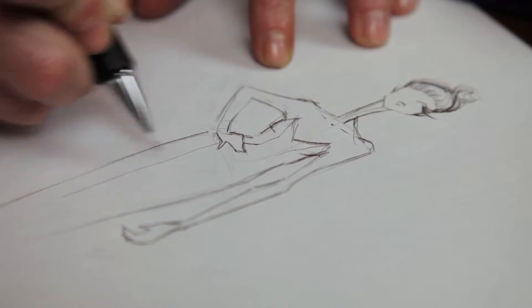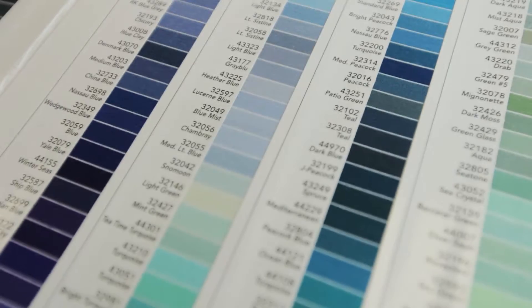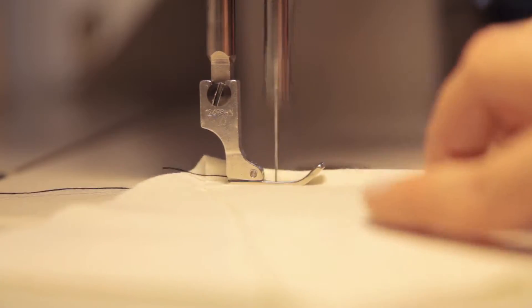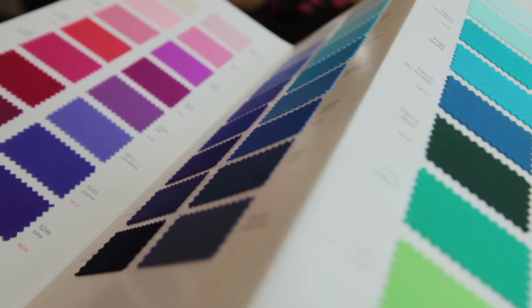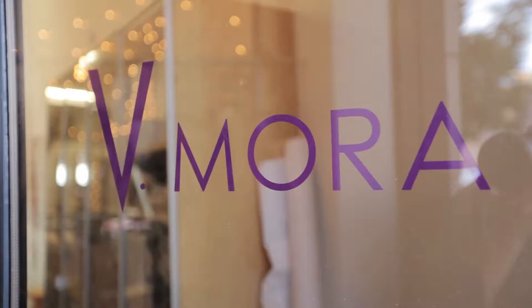I'm Anna Livermore of Vimora and this is Fashion Q&A, where you, the designer, get to ask me whatever you want. Today's question comes from Russ Savage and he asks: what is a marker?